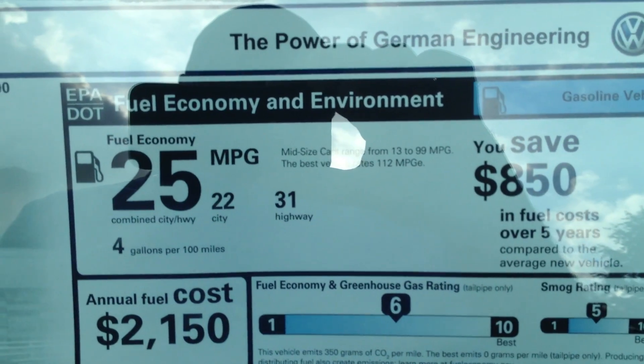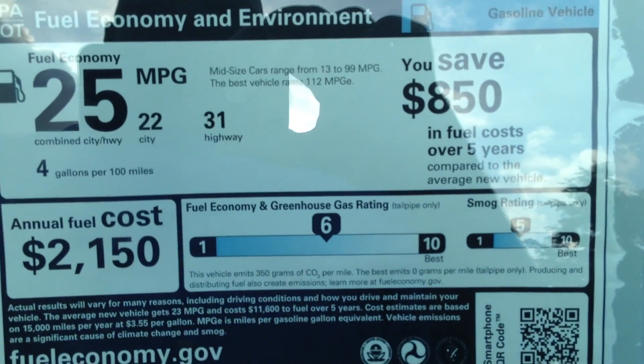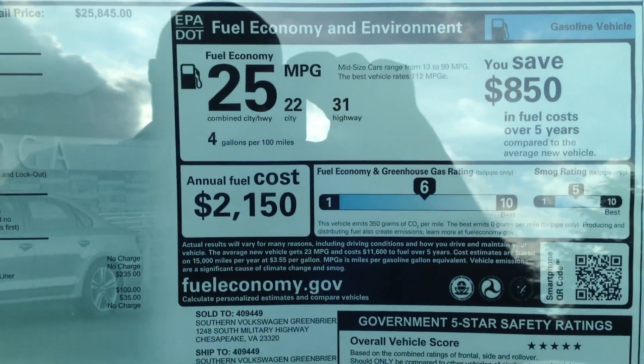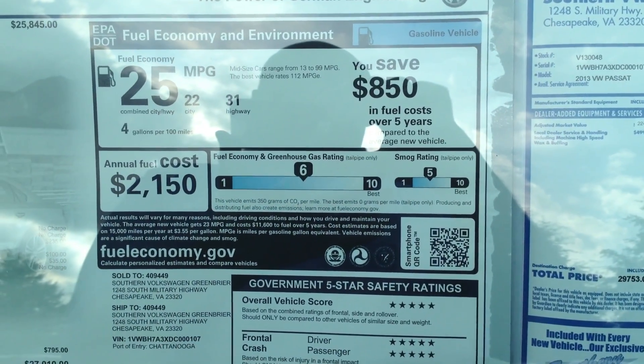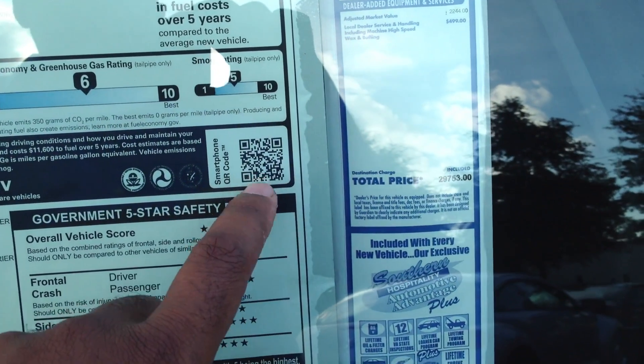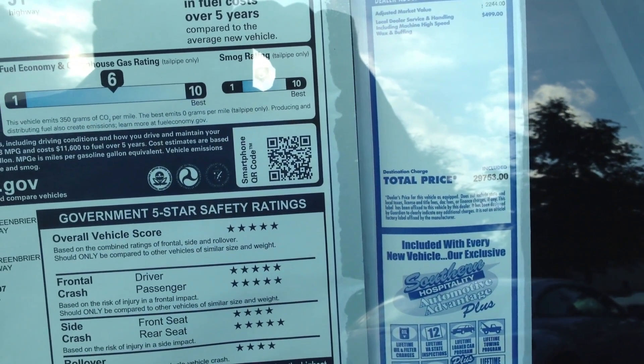If you're shopping for combined fuel economy, well there it is. But now the city and highway are going to be in smaller numbers on the side. There's also some added information on the window sticker, as well as a QR code that you can use with your smartphone.